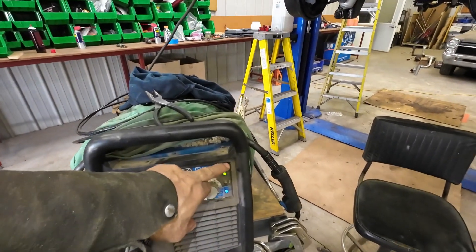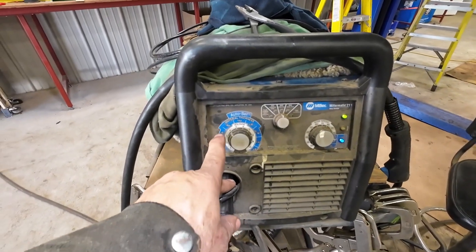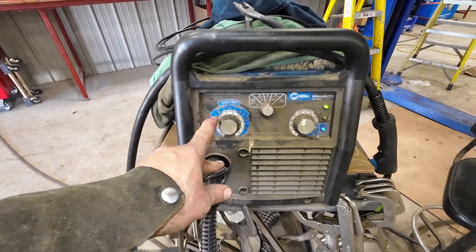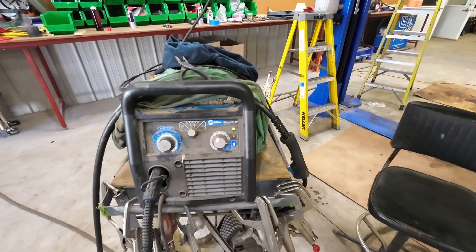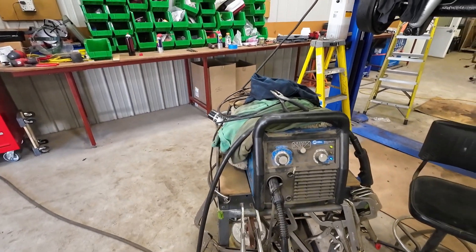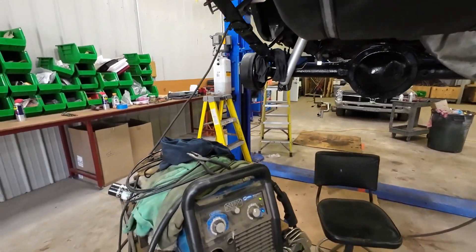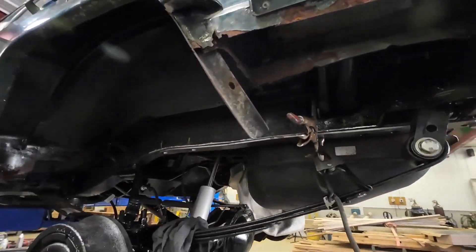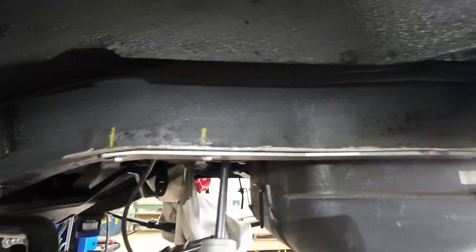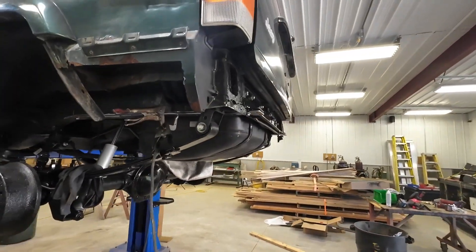What I used on here is my old Millermatic 211, and I turned it right down to 16 gauge, and I've got 023 or 024 wire in here — it's called Easy Grind. I needed the Easy Grind on there because I did have some grinding to do on that outside frame. I'll get this side all welded up and painted, and maybe I'll get that tank guard on there today, and maybe the back bumper. We'll see.